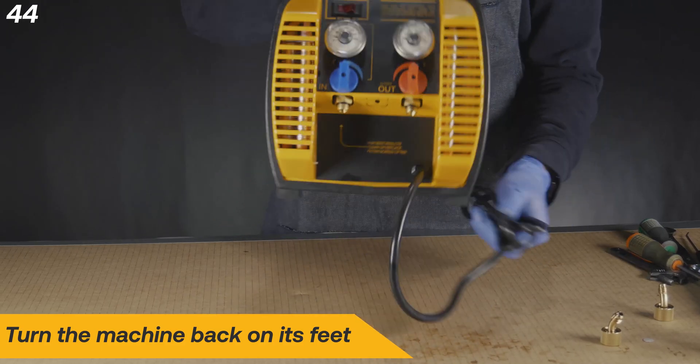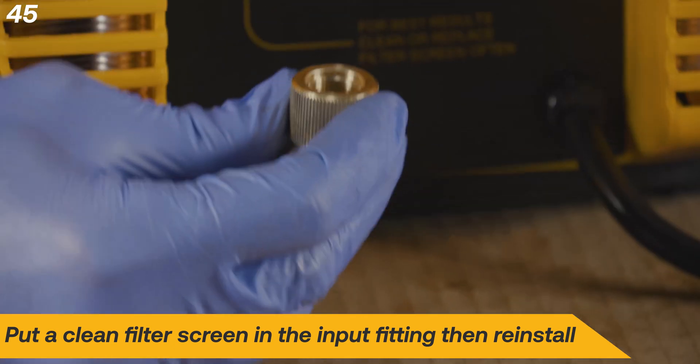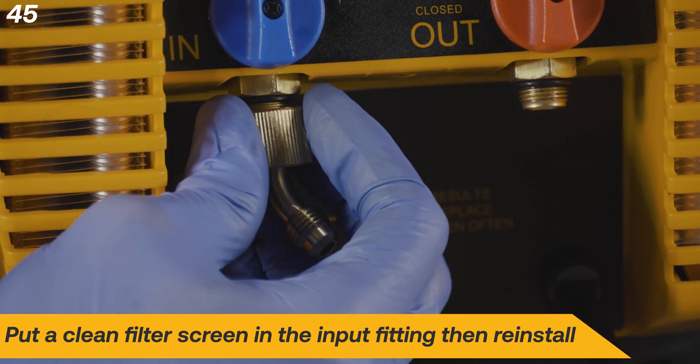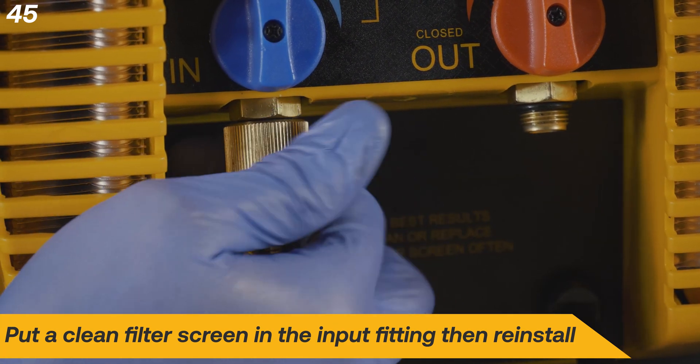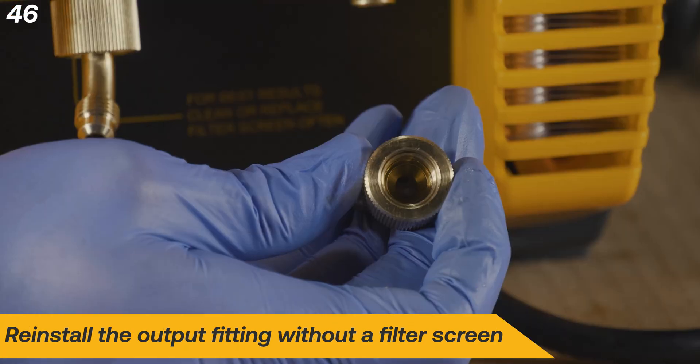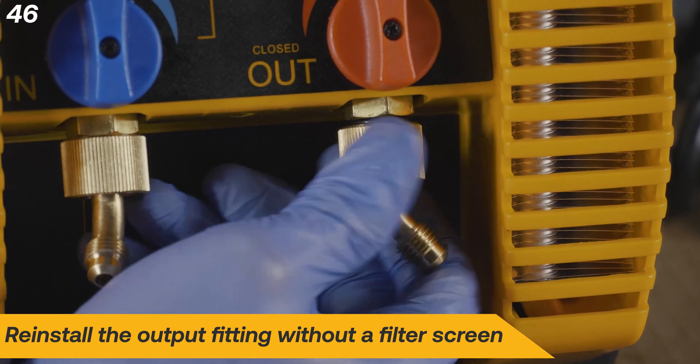Turn the machine right side up. Put a clean filter screen in the input flare fitting, then install. Finally, reinstall the output flare fitting without a filter screen.